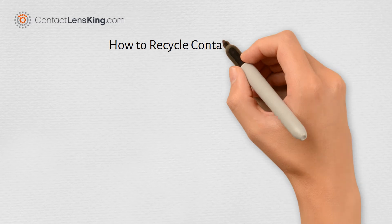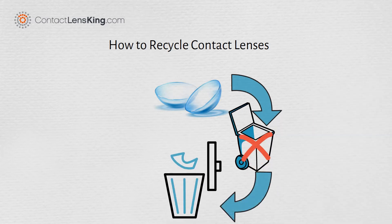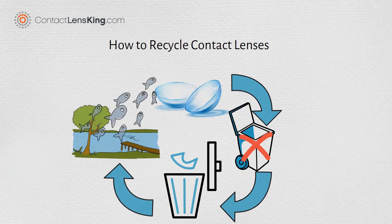ContactLensKing.com presents: How to Recycle Contact Lenses. Due to the size of contact lenses, standard recycling does not work. They can get filtered out and end up in landfills, or end up in our water, causing harm to fish.